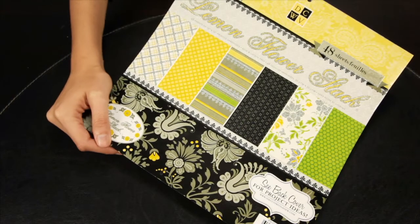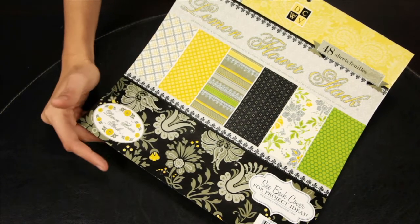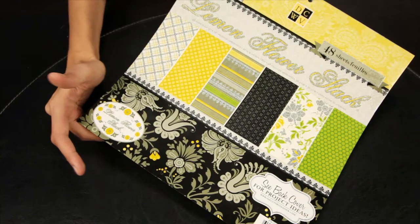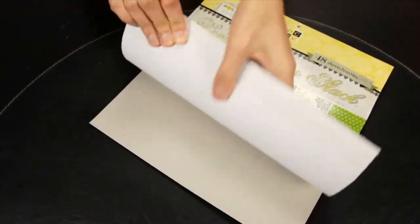New from Die Cuts with a View, this is their Lemon Flower collection. I'm gonna flip through this stack because oftentimes when you're shopping on the internet it's hard to tell what you're getting in these stacks.